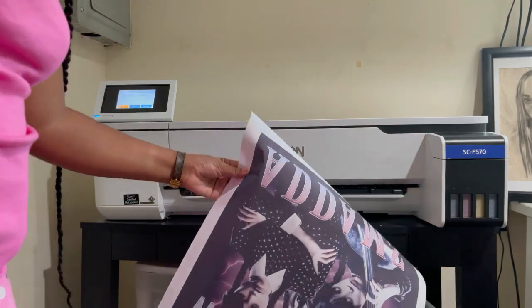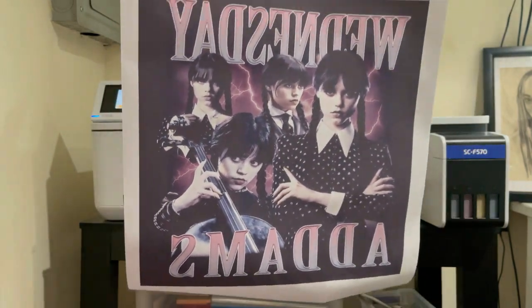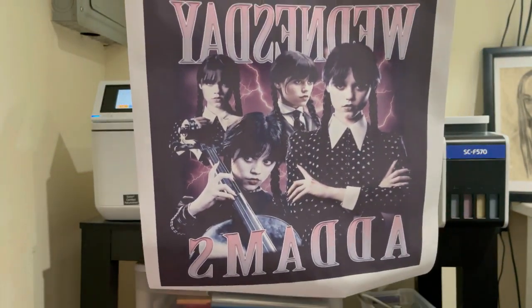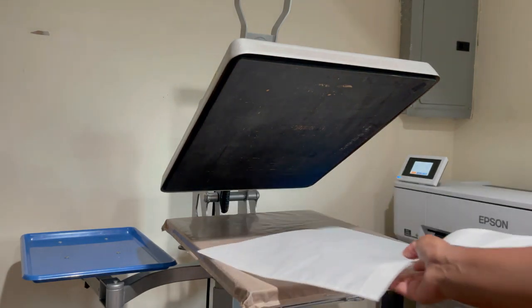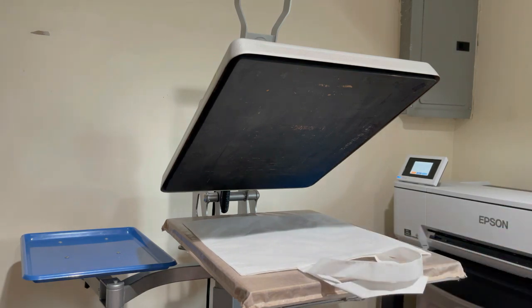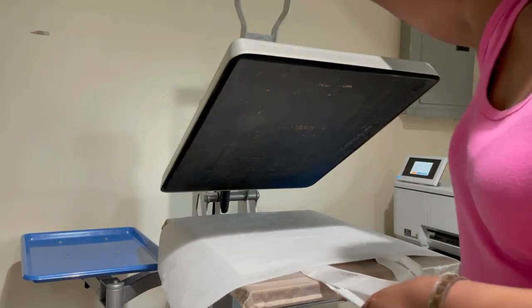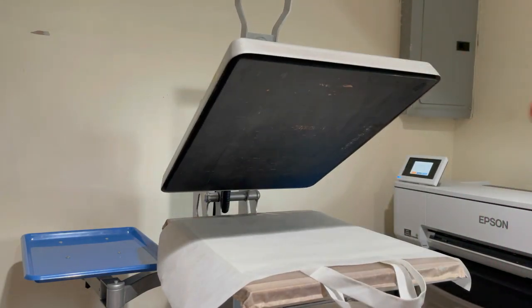I'm going to grab our Wednesday design from the printer — here it is, ready to go. Let's go to the heat press. I have my heat press set at 400 degrees. First I'm going to pre-press the bag to get any wrinkles out, using butcher paper, for about five seconds.